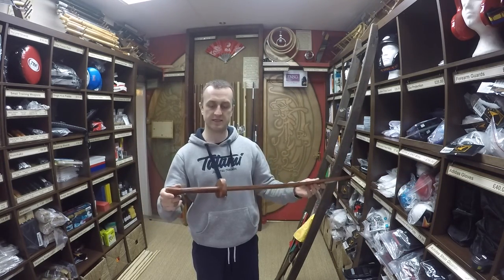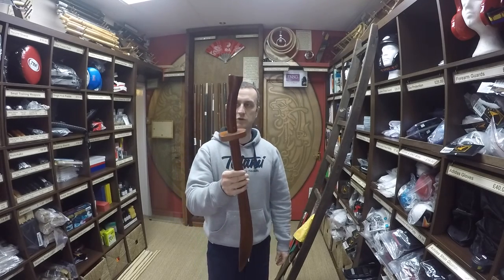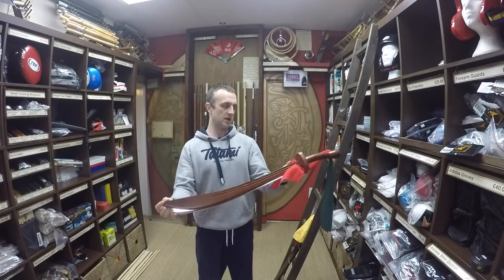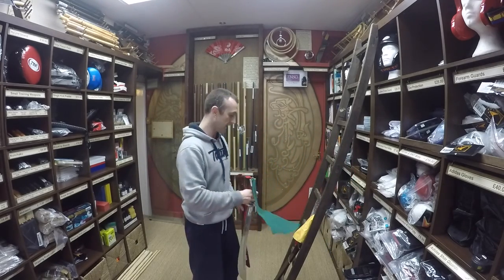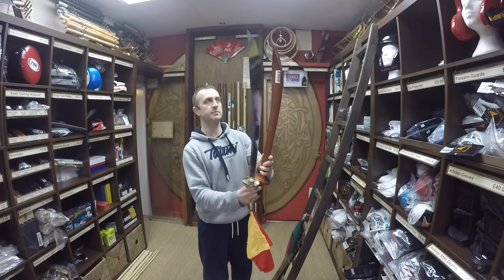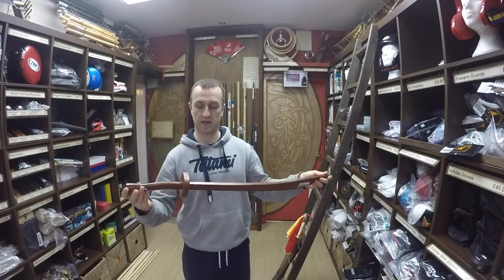These do vary slightly in how they're built, but usually wooden broadswords should pretty much match their metal version. This one is pretty much bang on with the aluminium broadsword that we sell, and the Wushu broadswords — it's pretty much bang on, slightly shorter than the Wushu ones.